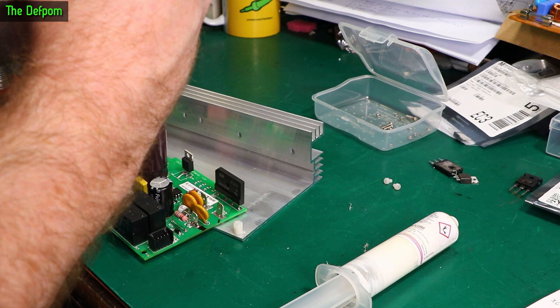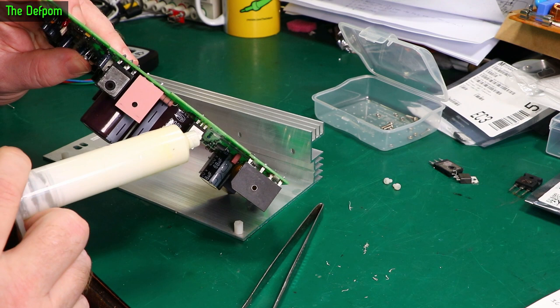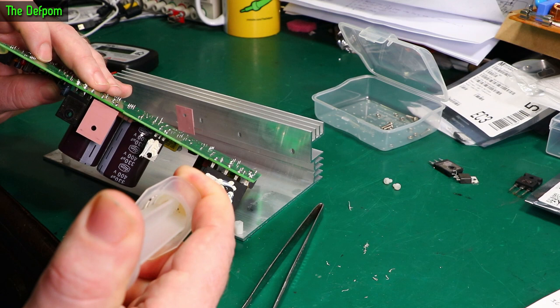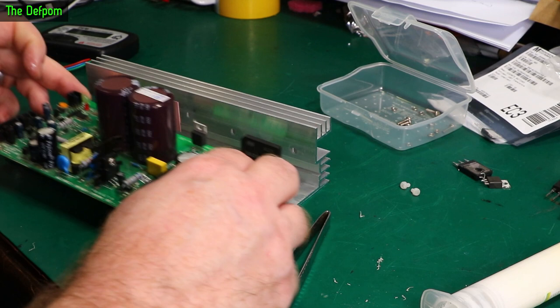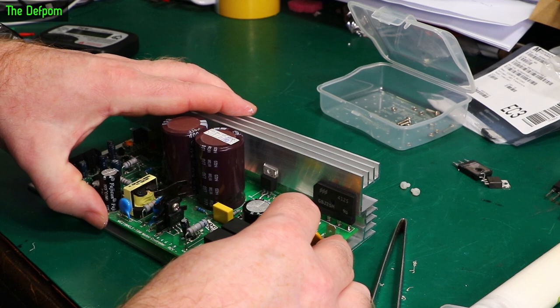This thermal pad was originally glued onto the device with some adhesive — I'm not going to do that. I'm going to put some thermal compound on here instead, which might actually help it anyway. I'm adding a little bit on each device. The SCR didn't actually have a thermal pad on it originally, but I'm going to put some compound on that too. And I'll put some on the diode as well — might as well help it out and keep everything cooler. Maybe that's why it failed in the first place.